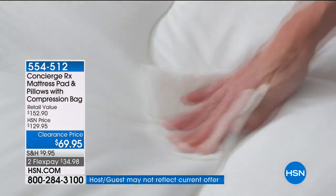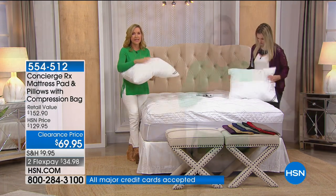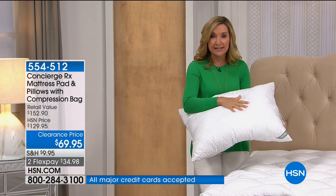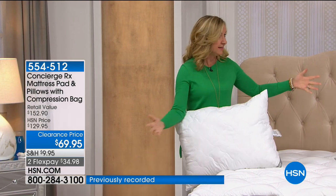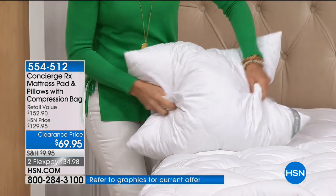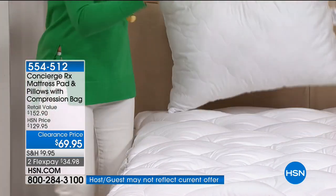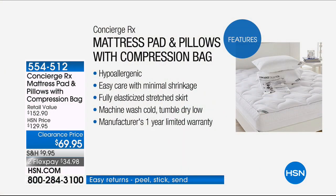Good pillows — you could easily spend $30 or more on a pair. If you have the King or California King size, you're getting King size pillows with it. You're getting two pillows that have AquaGuard, beautifully quilted, hypoallergenic, machine washable, and reversible. You're receiving the mattress pad — you couldn't even get the mattress pad alone for this price. It's hypoallergenic, easy care, minimal shrinkage, and microfiber — so it's a bit easier and less bulky to get in the wash and it dries a little faster.